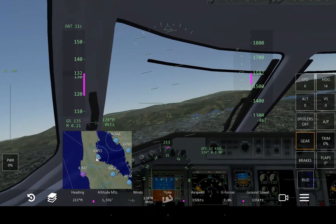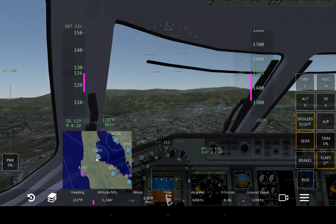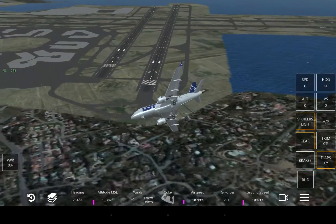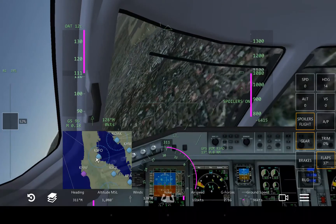Let's see how awfully I can land this. Let's bring full flaps, spoilers to flight — that'll slow me down a little bit. Let's try to crash this — well, not really, but we probably will end up crashing it.